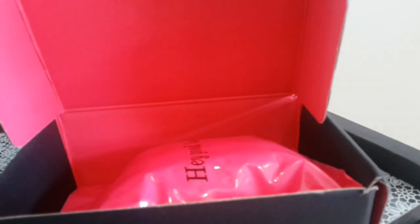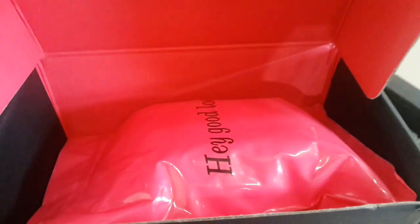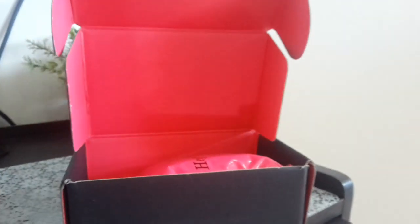Yes, it's a bill — it's my bill. And inside, I mean just look at the packaging guys, I just love this packaging. Inside I got this pouch.